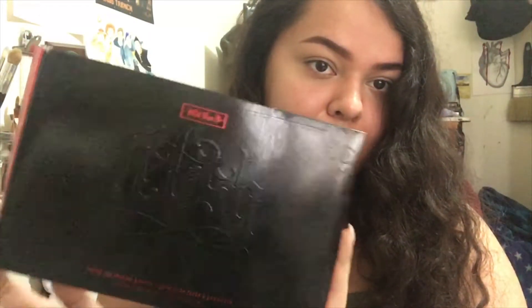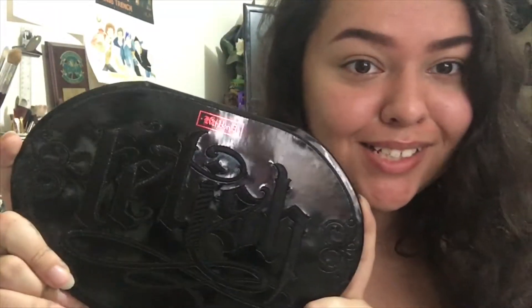Hey guys, today we are going to take a look at Kat Von D's holiday palette for this year. It's the Fetish palette, and this is what the outer case looks like — it's nice and glossy and the details are all embossed, and this is what the back looks like.